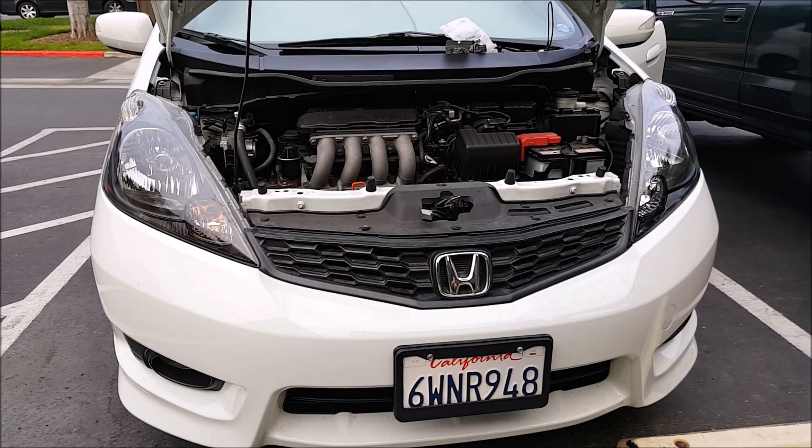Hey, welcome to another episode of the Auto Car Mods. I'm Jeff and today I'm going to show you how to modify your front turn signal so that you can use a switchback LED.